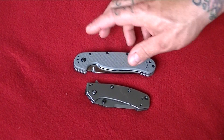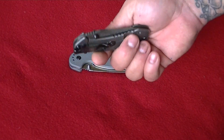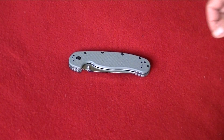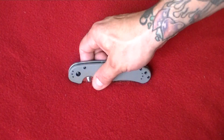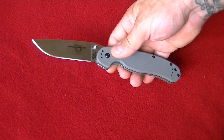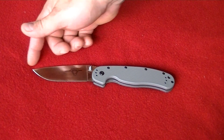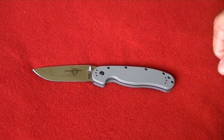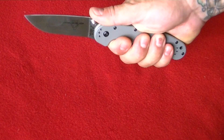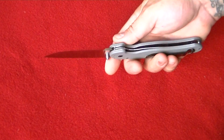So this will be my new EDC carry — just thought I'd share it with you guys. I do really enjoy the Cryo and I'm going to keep that in my rotation, but from now on I'm going to be packing this beast of a blade. Fully deployed, the full length of the knife is just over eight inches. I like bigger knives, and it's just razor sharp.